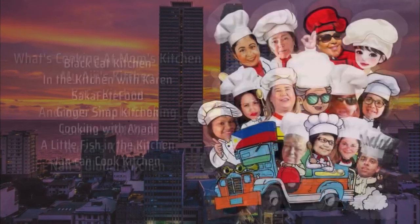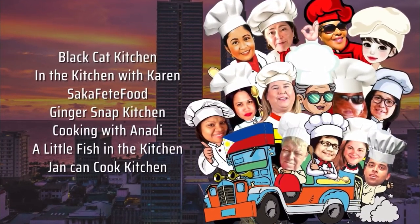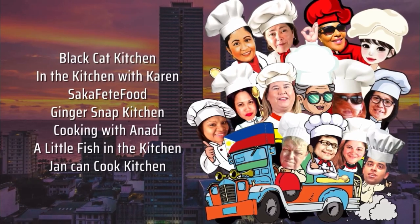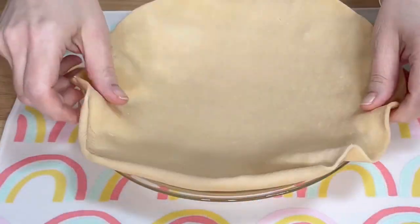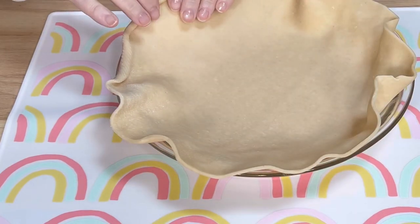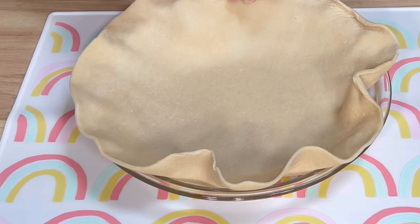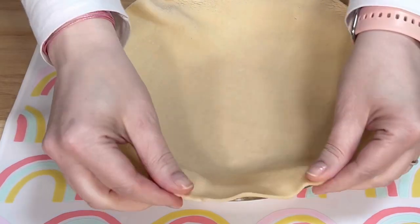Now I have never cooked or eaten Filipino food before, but those of you who come by here a lot know by now that I'm always cooking recipes I've never tried before. Today I'm making Filipino egg pie. I'm going to show you how I made it, but before I do, I'd love it if you'd take a moment to subscribe to my channel. It's free and it helps my channel grow. Thanks so much!